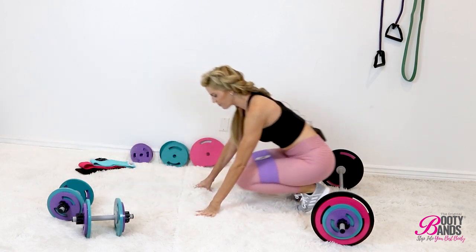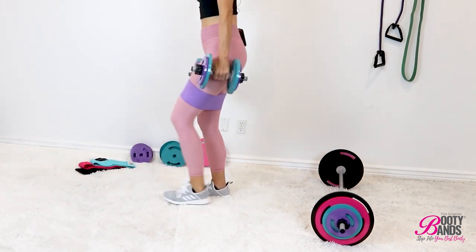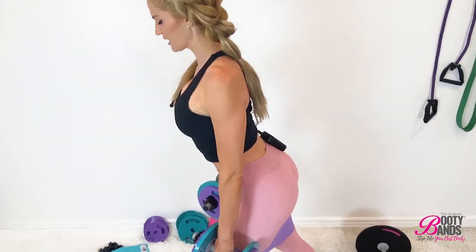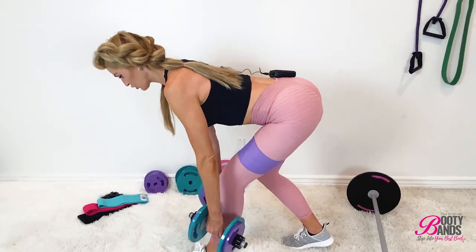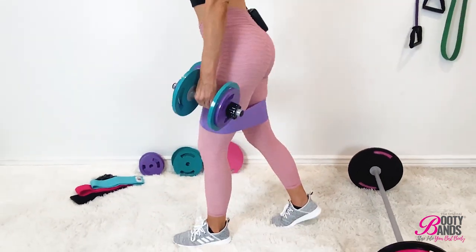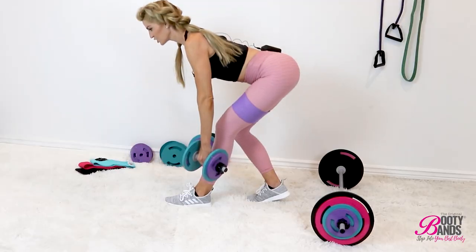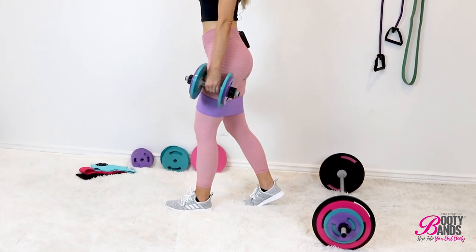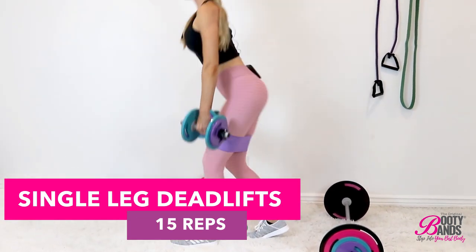Now I'm going to show you this one with the booty band on. Go ahead and pick up your dumbbells. The left leg is now in front as the right leg goes back. Roll the shoulders back, chest is nice and lifted, flat back, as you inch the weights down to roughly your shin and then back up — halfway to your shin or just below your knee depending on your flexibility. You should feel this through your calves, your hamstring, and all the way up into your glutes. It's going to feel phenomenal — just make sure you're pressing through that heel.